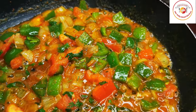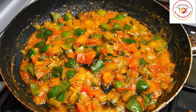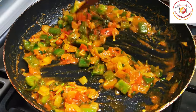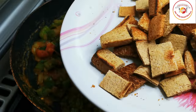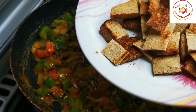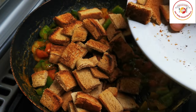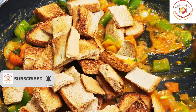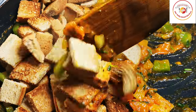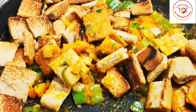Let it cook again for one more minute on a medium flame, which will make the water dry out — not completely dry, just a little dried. Then you can add the bread. Reduce the flame to low and mix well so the masala is coated on each bread cube.